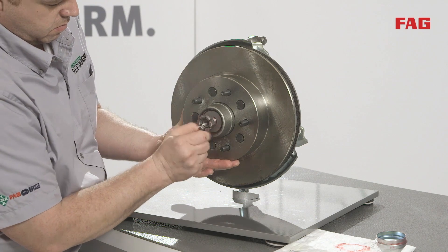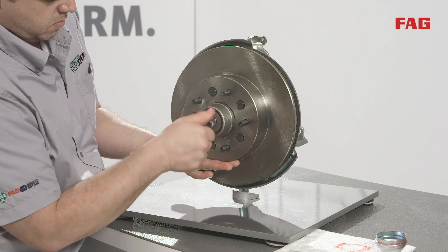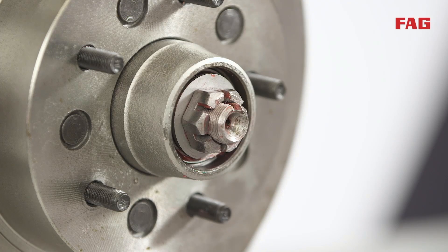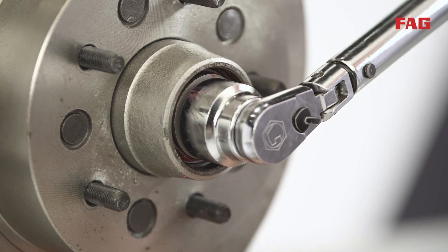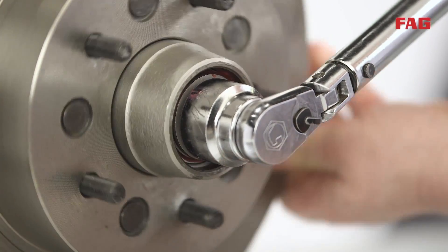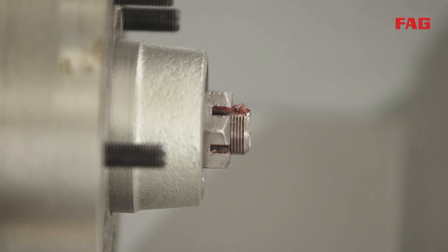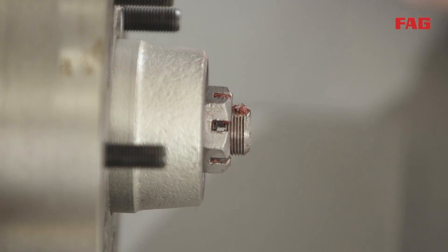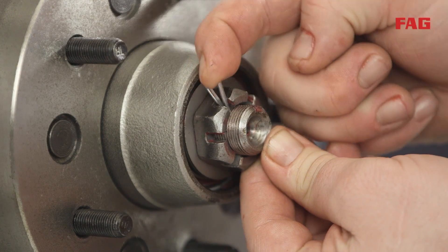Tighten the spindle nut by hand to hold all parts into place. Select the proper sized socket and use a torque wrench to tighten the spindle nut while turning the brake rotor. Torque to vehicle specification, typically 10 to 15 pounds of torque. After tightening the spindle nut, turn the nut loose one notch and align with the hole in the end of the spindle. Insert the cotter pin and install the dust cap.